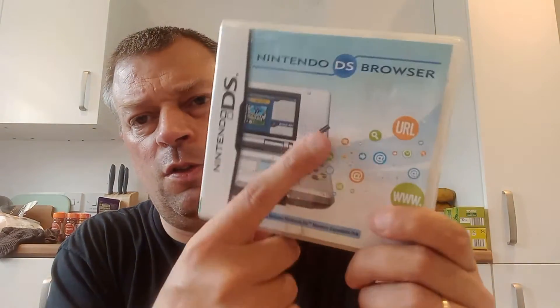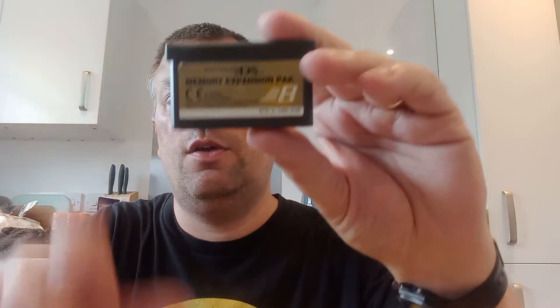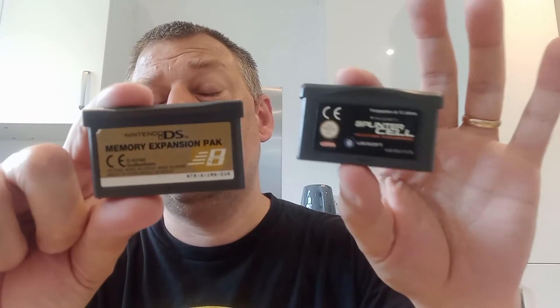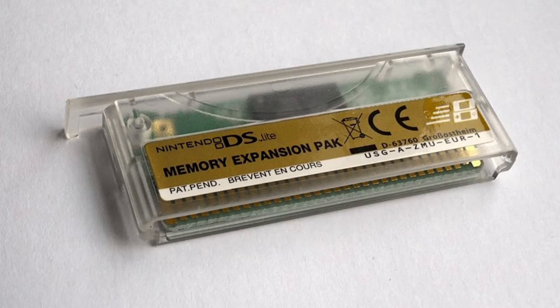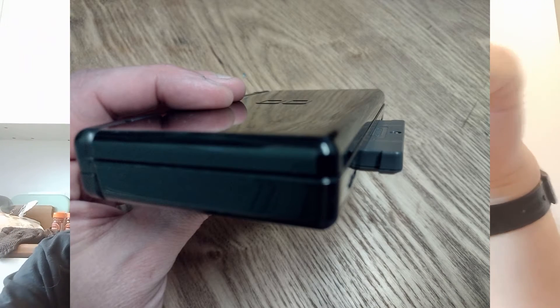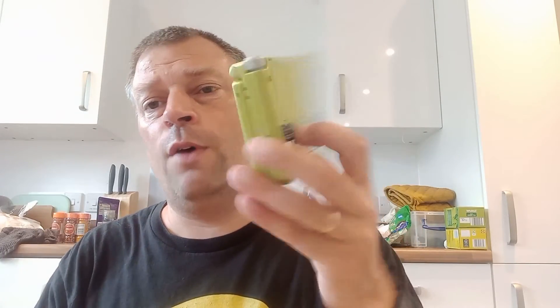It gives your DS 12 meg in total, which it needs to browse the web. They released two versions of this; as far as I can tell it's exactly the same cartridge. This one is for the original DS, and it comes with a full-size memory expansion pack — the same size as a Game Boy Advance game. When they re-released it for the DS Lite, they made the memory expansion pack a lot smaller so it didn't stick out, because if you put a Game Boy Advance game in a DS Lite it sticks out at the bottom, whereas on the original DS it didn't.